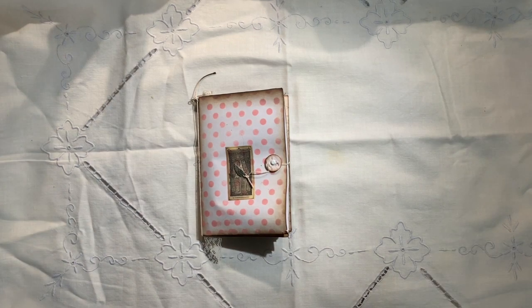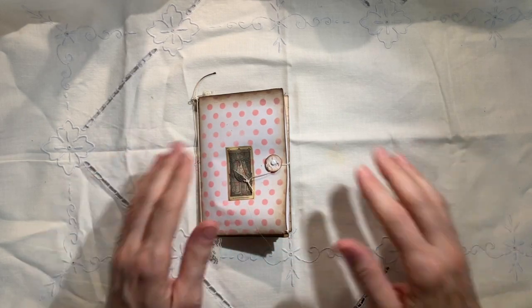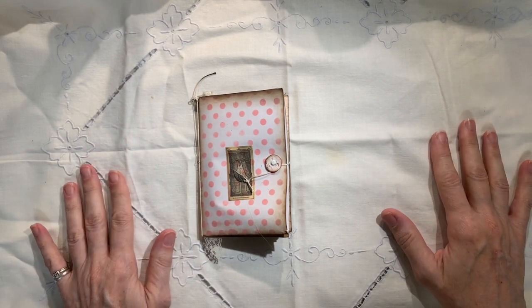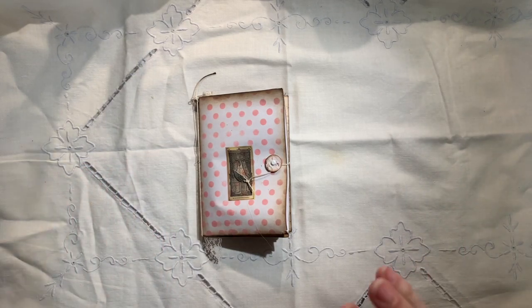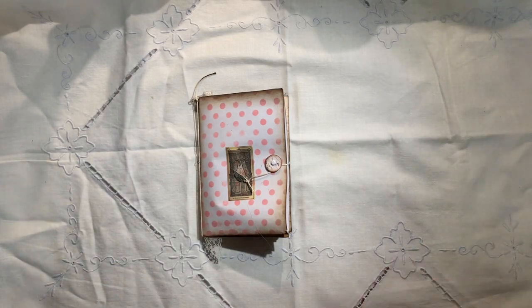Hello, hello. Welcome to the chaos. And chaos it sure is. This looks so nice and serene in here. If you could see the surroundings, which no, I am not going to show you, you would think otherwise as the studio is in a shambles.